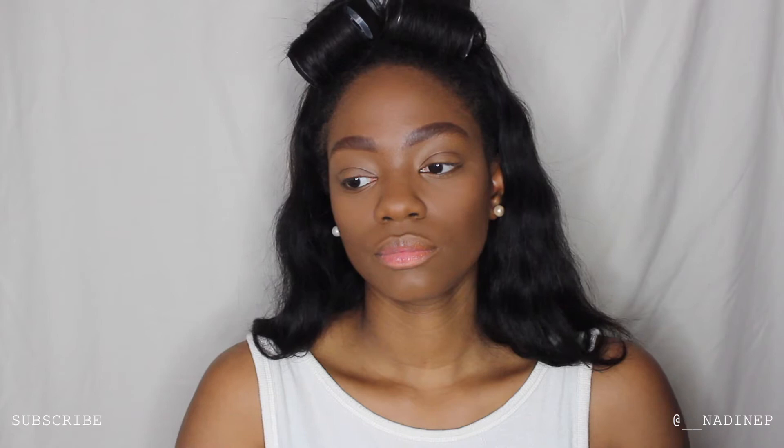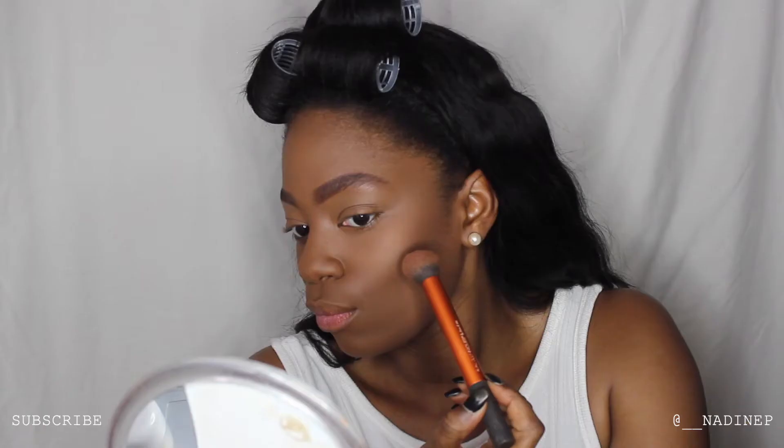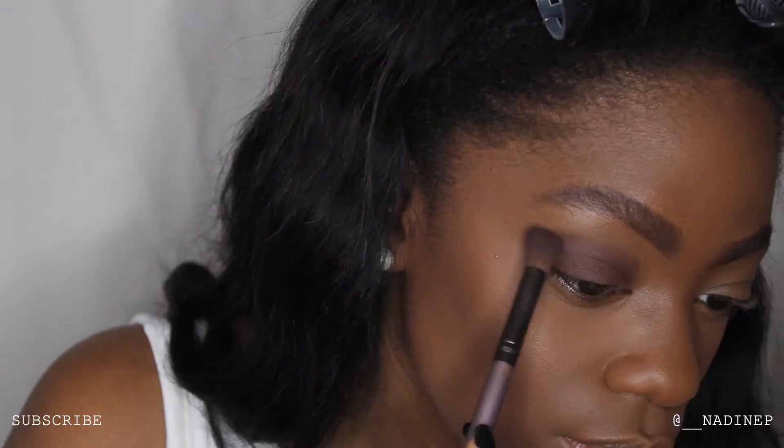Next — you guys know I love this step — I'm using my MAC Film Noir blush and placing that on top of my contour to create a deeper contour line so my face looks snatched. Of course I'm using that across my forehead and jawline as well. Now I'm going in with my highlight — I'm using the Revlon highlight palette — and I'm placing that on the high points of my cheekbones. It's a nice golden warm color.